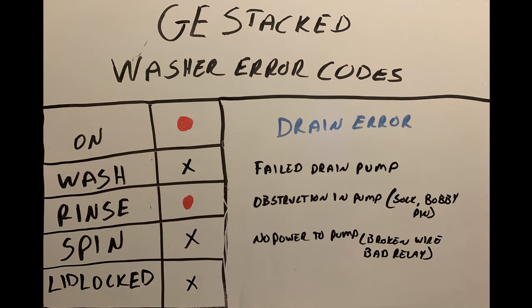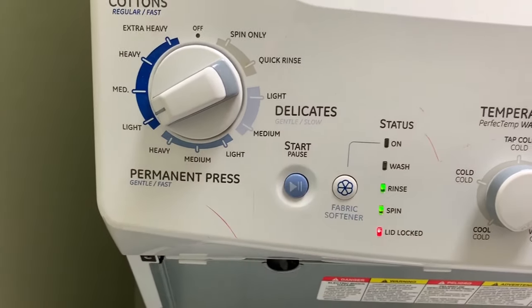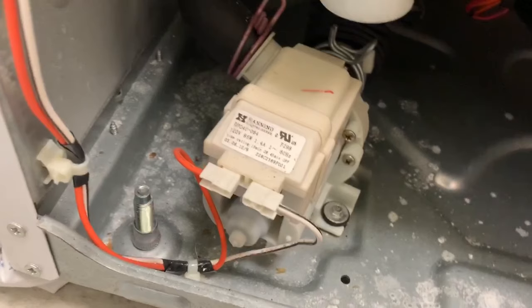Next error code: Drain. The On light and Rinse light are illuminated. This could be a failed drain pump, an obstruction in your pump like a sock or a bobby pin, or no power to the drain pump itself. Most common on these GE washers is something stuck in it like a sock. Get down to that drain pump, disconnect those hoses, shop-vac out all the water first, then take the drain pump out and see if there's anything in it. If there's something in it, that's most likely your issue. If there's nothing in it, the drain pump may have failed.